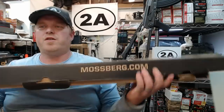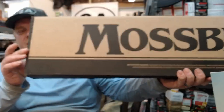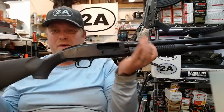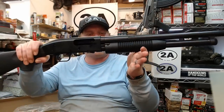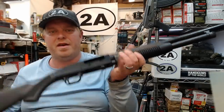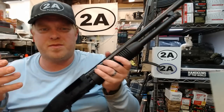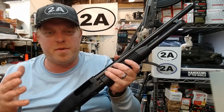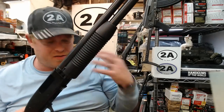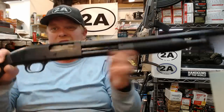The first one is the Mossberg Maverick 88 — this is a 12 gauge security model. The Maverick 88 has been around a long time and it's a tried and true shotgun. In today's crazy gun price economy, coming in at around $250, these are going to be one of the cheaper options. These are Mossberg's economy line, made by the same company, assembled in the USA though they do contain some foreign parts, mainly from Mexico.